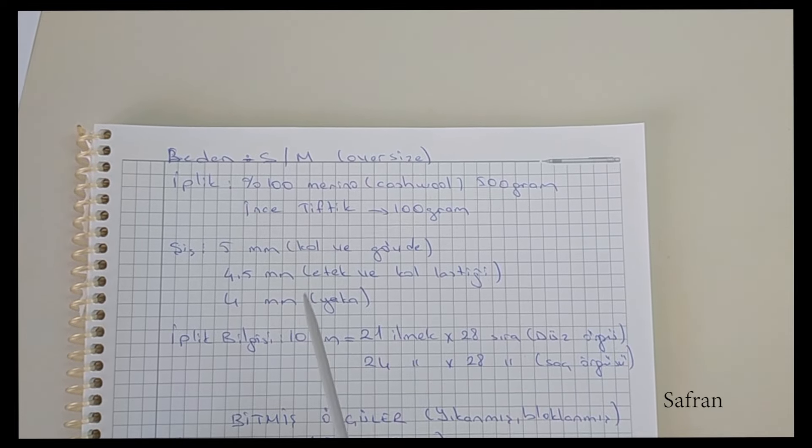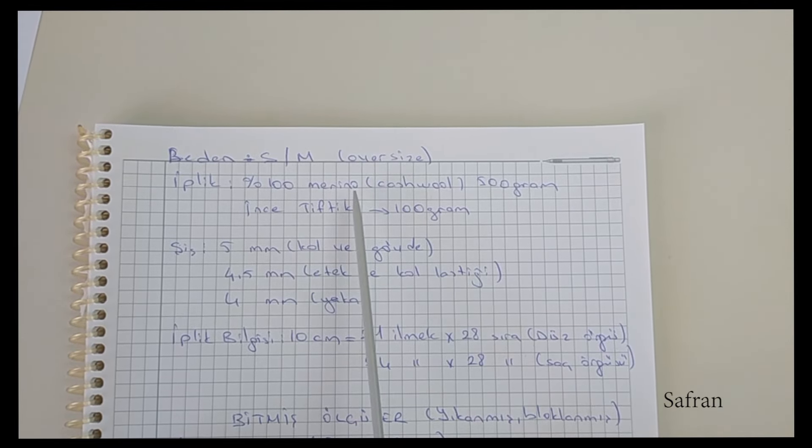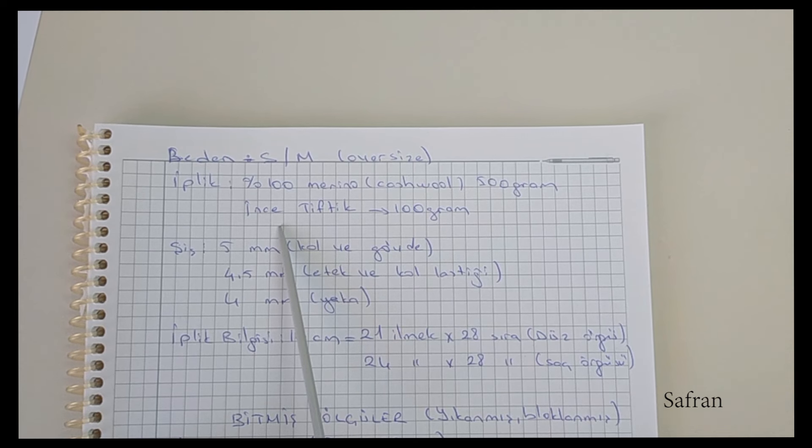Bu kazakta ip olarak %100 merino ipi ve ince tiftiği birlikte kullandım. Merino'dan 500 gram ip gitti. İnce tiftik bobin olduğu için tam miktarını söyleyemiyorum, ama bu boyuttaki bir kazak için 100-125 gram tiftik yeterli olacaktır.